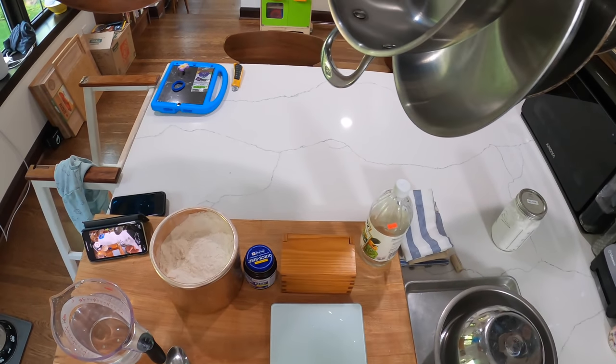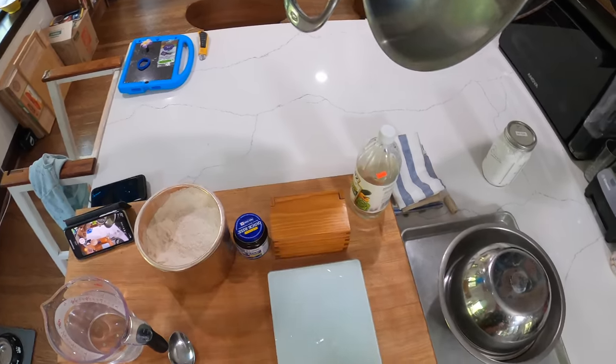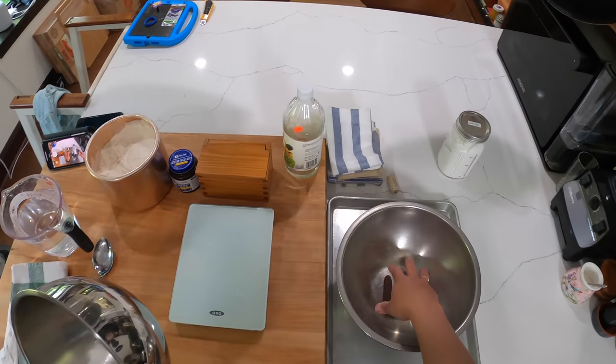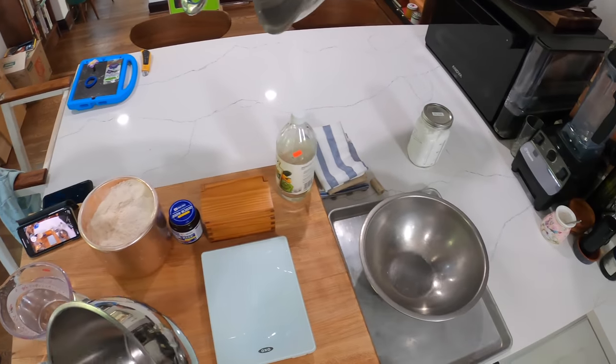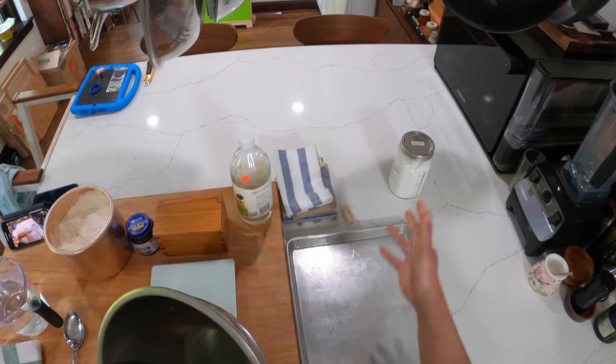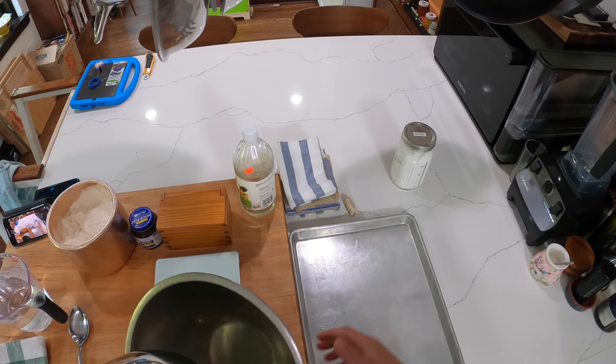I also did a video on that recipe, which I'll link down below. Very, very simple bread — you only need a few tools. What you're going to need is a sheet pan, or any kind of baking sheet, a cookie sheet would work.